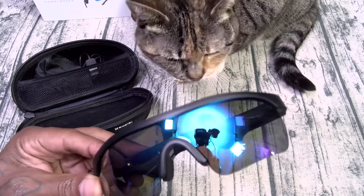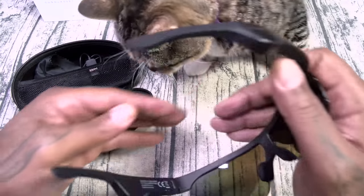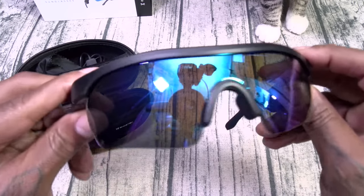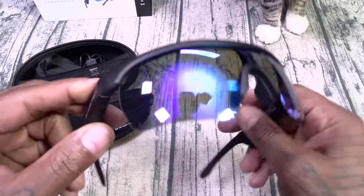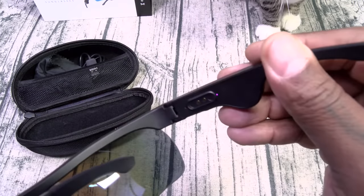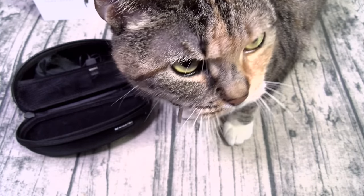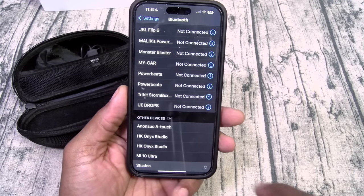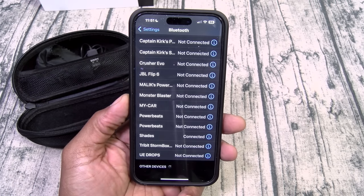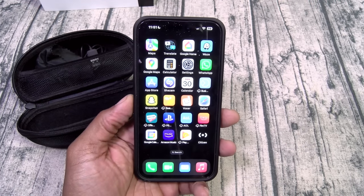And these are going to be your shades. Now look at these — you can also change the lenses. On one side there's your charging pins, and they're automatically in pairing mode. Let me go ahead and put these on and pair them up. I just put them on, we're going to click on Shades — this is my Bluetooth menu.